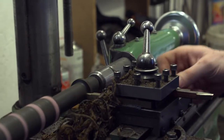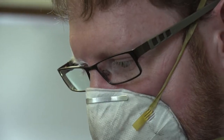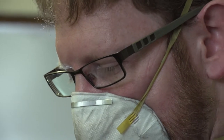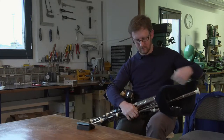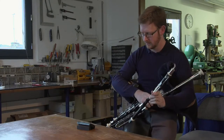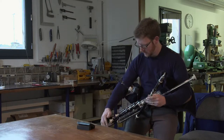Je suis facteur de Uilleann Pipes. Les Uilleann Pipes, c'est la cornemuse traditionnelle d'Irlande, qui vient du gaélique « Uilleann », qui veut dire coude. Parce que quand on joue, on a le soufflet d'un côté et la poche de l'autre — c'est une cornemuse qui utilise les deux bras. Et « Pipes », comme dans « Bagpipe », c'est littéralement les tuyaux.